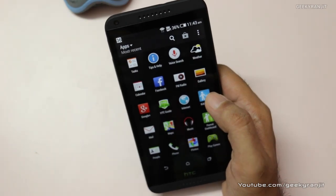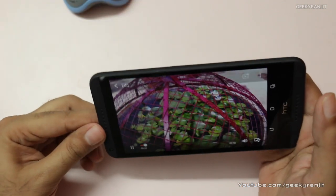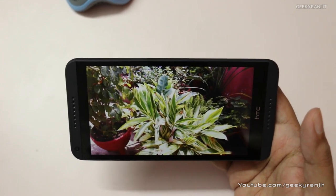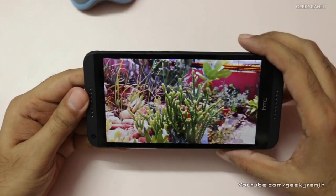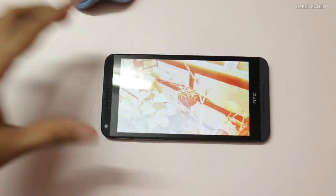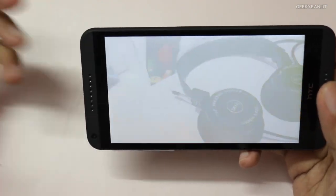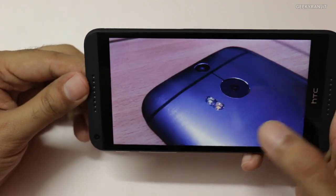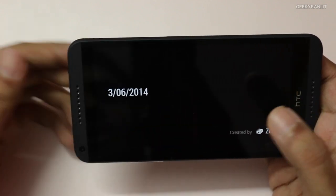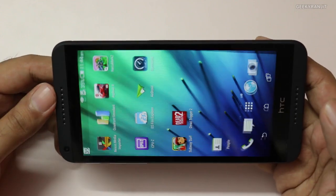For example, it has created one for today — let me show you. This is pretty nice; you don't have to do anything, it does this automatically. So whatever pictures you have taken throughout the day, it just creates a mini video out of them automatically. You can do your remix, upload it, or whatever you like.